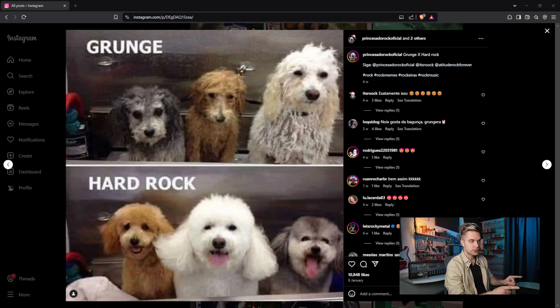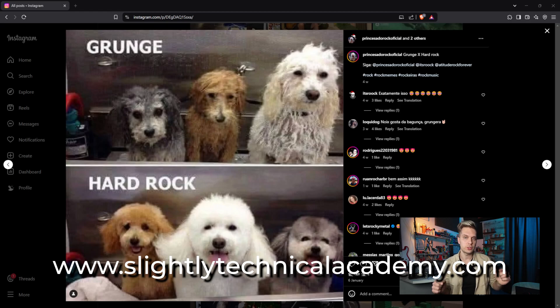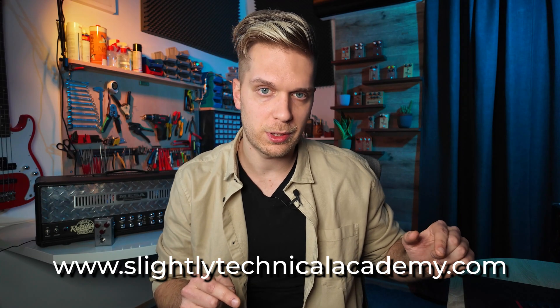Before we begin, I need to introduce the sponsors of this video — the Grunge Dogs. I'd like to tell you about the Slightly Technical Academy, which you can find at slightlytechnicalacademy.com. It's a place where you can learn stuff like this, especially about the Klon Centaur, and there are also some Freetone X packs and free knowledge available with a free registration. Visit the Slightly Technical Academy, smash that like button, and subscribe to the channel.